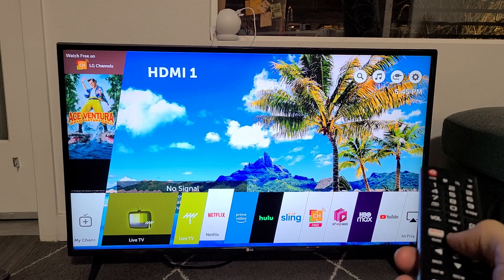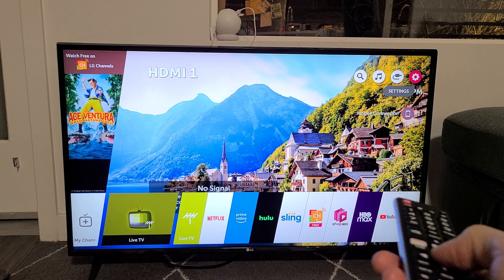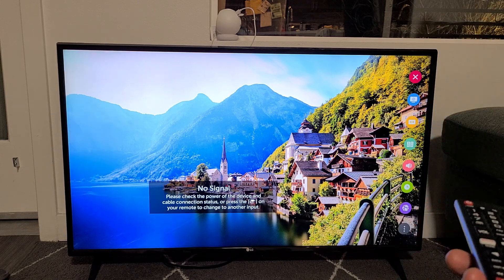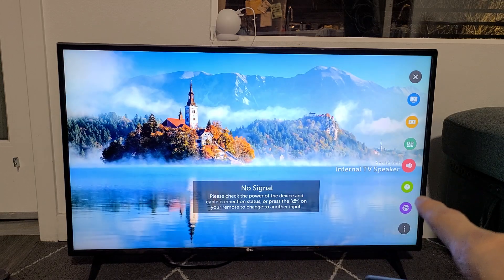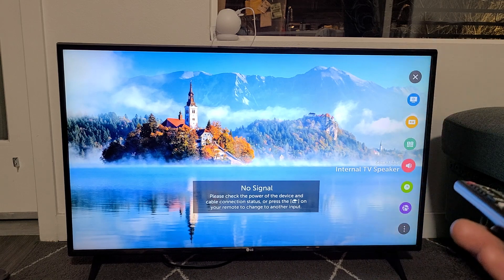So let me just go up. We're going to go to settings now. It's highlighted in red right there. Let me click on OK. Now this pane on the right-hand side will pop up and what you want to do is just go down. It says Sound Out. Mine currently is coming out of my internal TV speaker, so we're going to change that now.